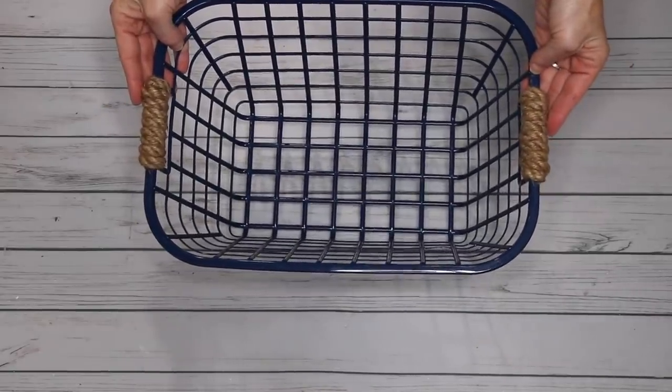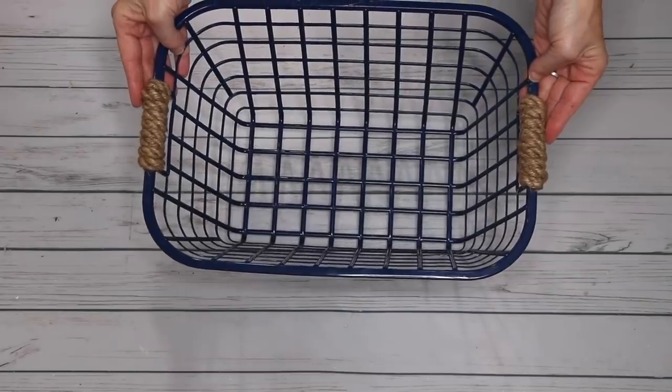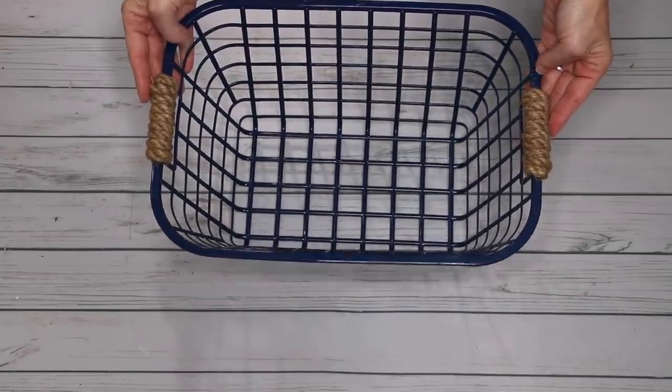I absolutely love how this basket turned out. I think it is super cute and just a little elevated.